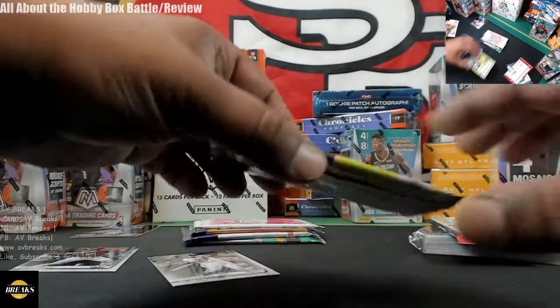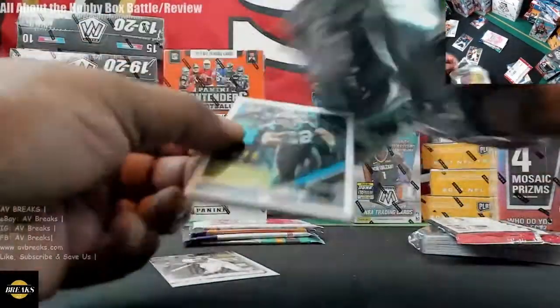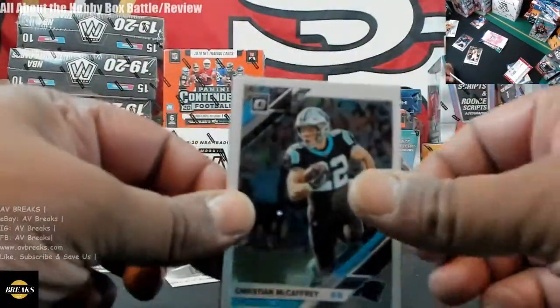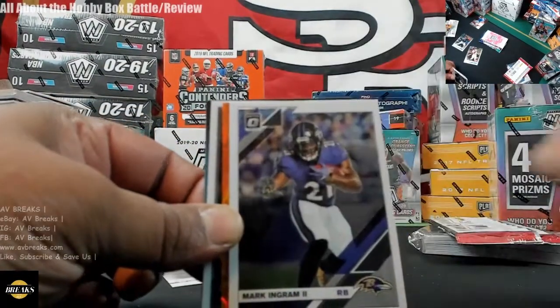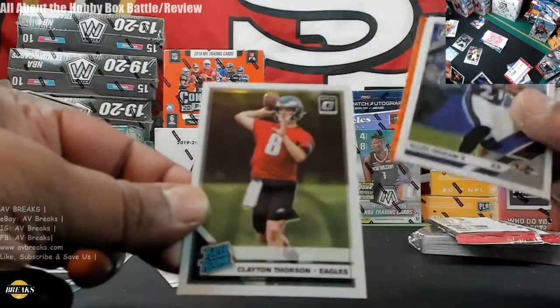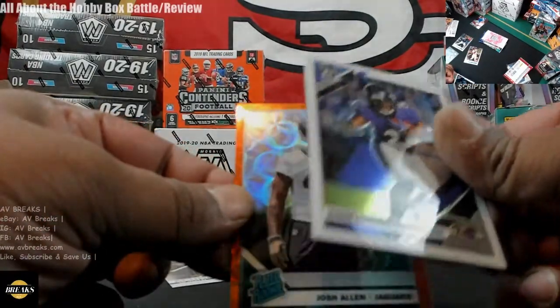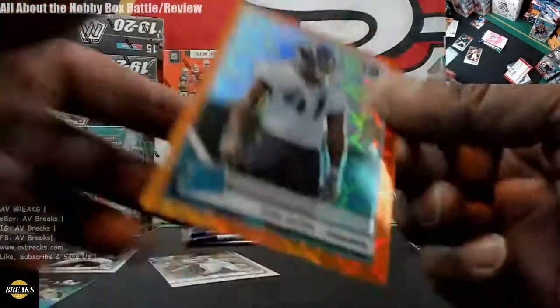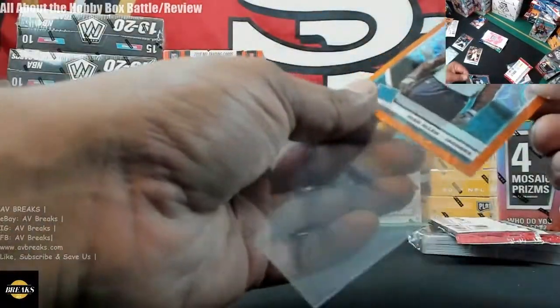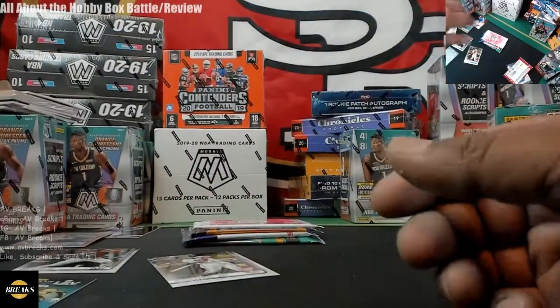Now we have Donruss Optic football — pretty shiny. Christian McCaffrey, what looks like a Spectral insert, Mark Ingram. Rated rookie Clayton Thorson for the Eagles. And our hit out of 79 is Josh Allen for the Jaguars — number 60 of 79, not bad. There's one of these per box, I believe. That's cool.